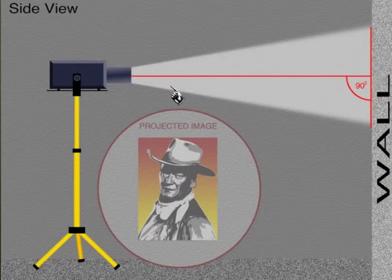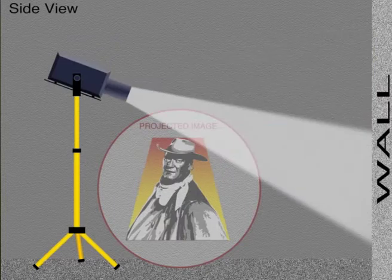When projecting the image to the paper on the wall, you need to keep the projector at a 90 degree angle. If you don't keep the projector at a 90 degree angle — for example, here you see it's tilted downward — then this edge gets projected at a shorter distance to the wall than the bottom edge does, thus resulting in a skewed image.